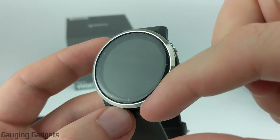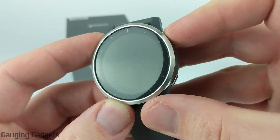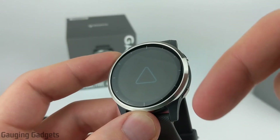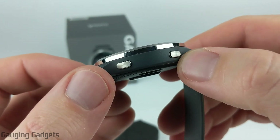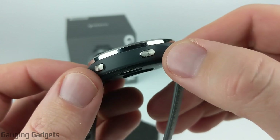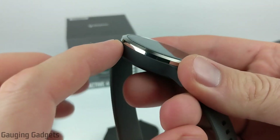The display here is a 1.3-inch display and this is going to be an always-on display. I'll go ahead and turn it on by pressing one of these buttons — it'll boot up. This display will always be on but it will have a backlight so that you can read it at night. Looking at the buttons, those are stainless steel as well. There are only two buttons on the right side — I kind of like how they're flat and long rather than a round button — and there are no buttons on the left side.